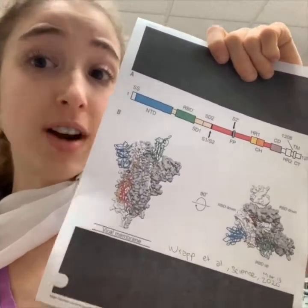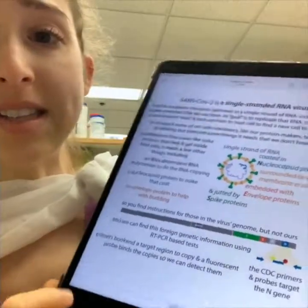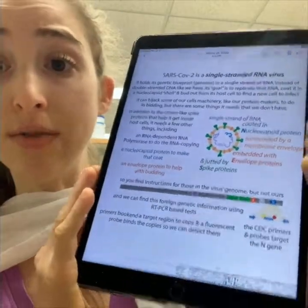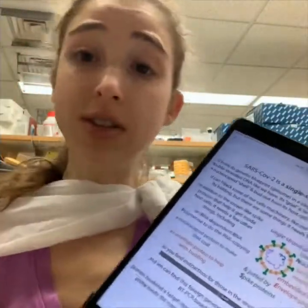Today I want to try to bridge the two and give you a more formal introduction to spike, or the S-protein. It's this protein that juts off the surface of SARS-CoV-2, the coronavirus that's causing this pandemic. It's the protein that sticks off the surface of that virus, and it allows the virus to get into the cell.